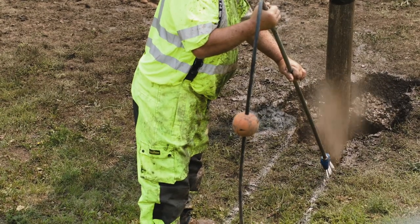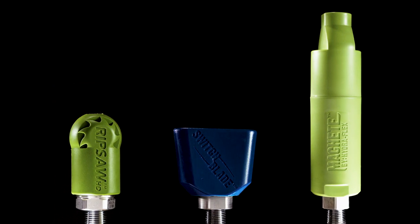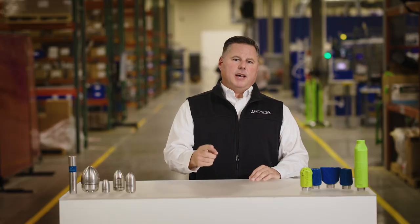There you have it — eight simple tips that help you get the most out of your nozzles, improve your efficiency, and help your bottom line. Plus, your nozzles will thank you. For more information on our hydro excavation nozzles, contact HydroFlex today. Subscribe to our YouTube channel for more industry tips and tricks, and to learn more about the Ripsaw, Switchblade, and Machete. Thanks for watching, and I'll see you next time.